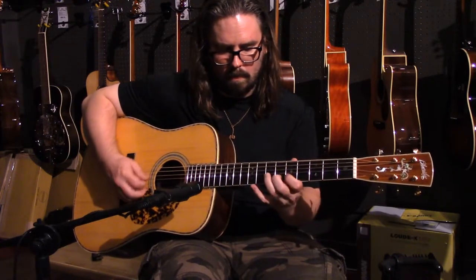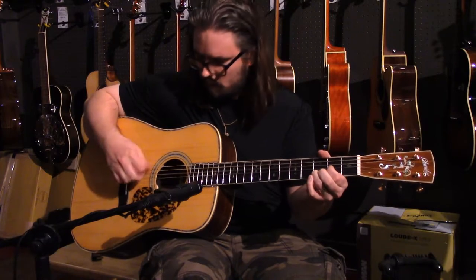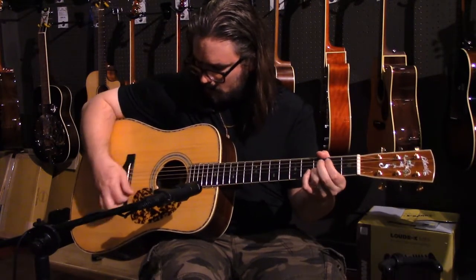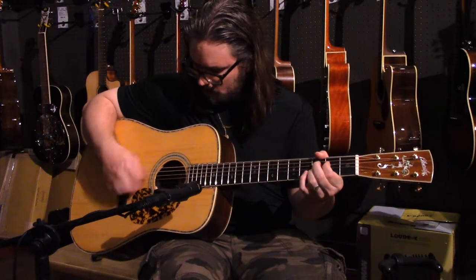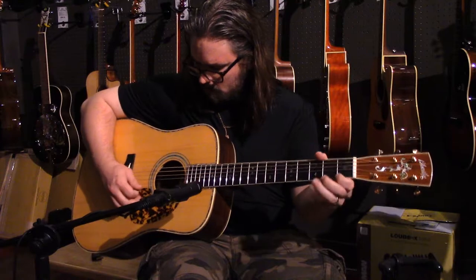Used by some of the greats, such as Melvin Goines, Ralph Stanley II, and Larry Sparks, Blue Ridge guitars focus on recreating historic and pre-war guitars. They use ideas from yesteryear and create guitars that sound amazing, that are beautiful to play as well as look at, and inspire you every time you pick one up.